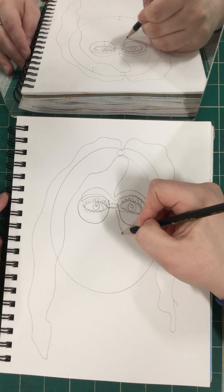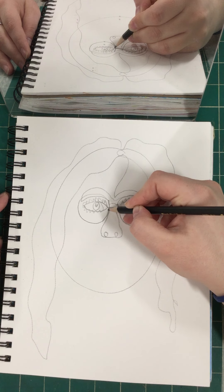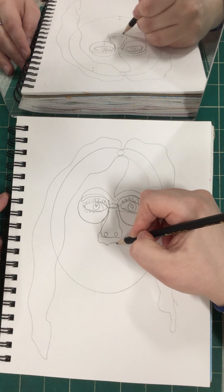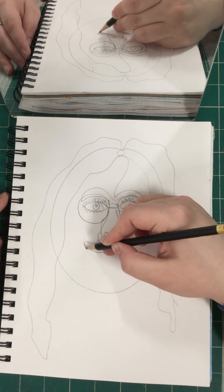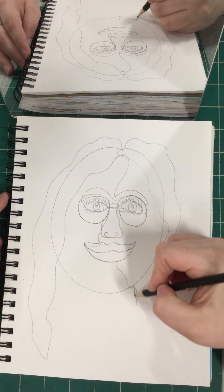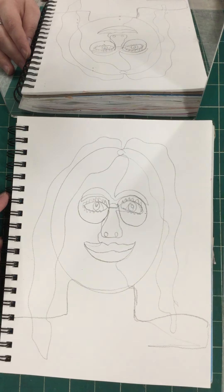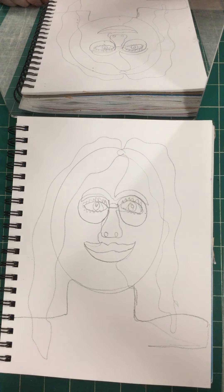Now coming back to my nose, coming back down to my lips. Now coming down to my neck and then my shoulders. Neck and shoulders. That's how you do a continuous contour line portrait.